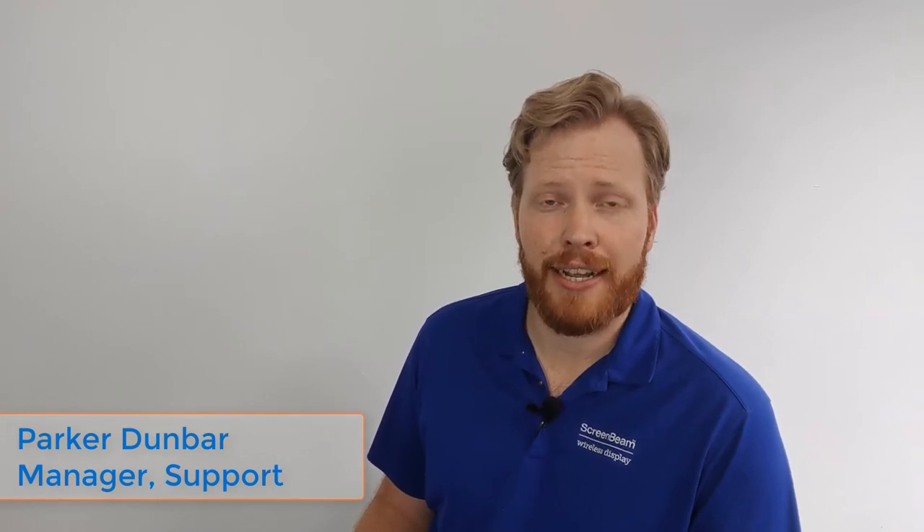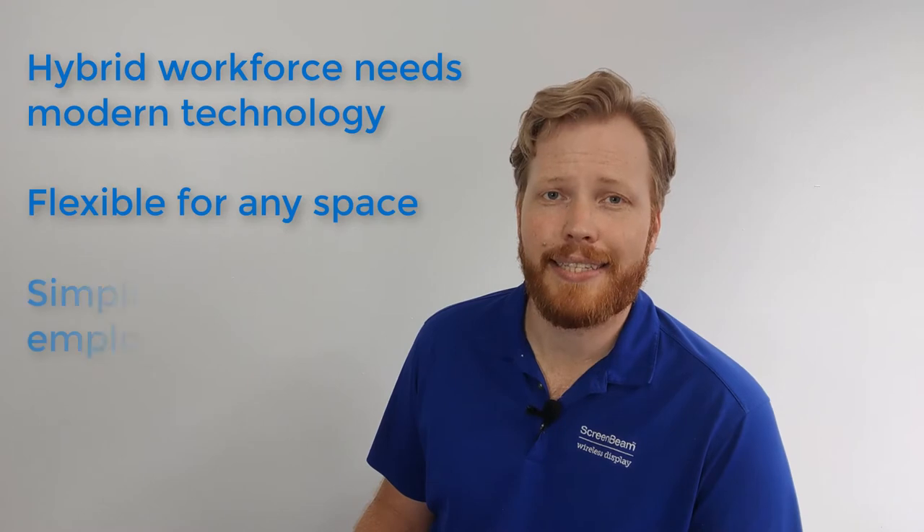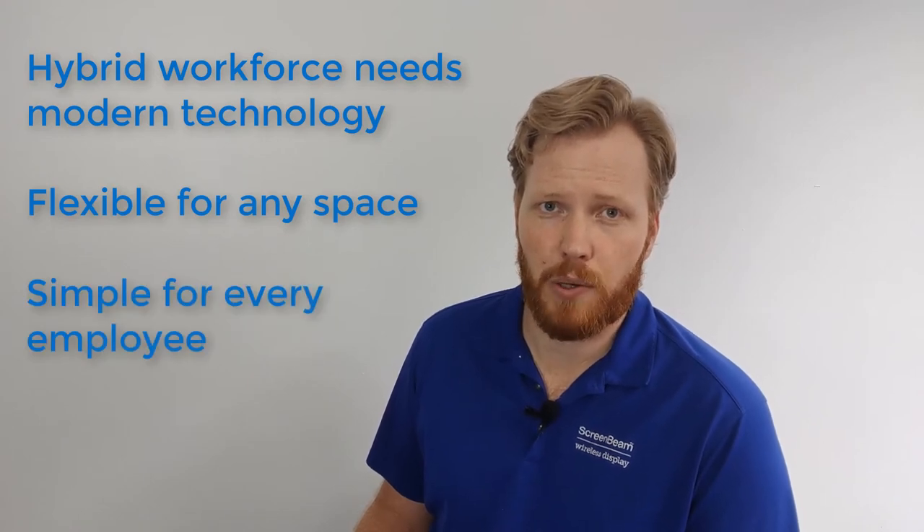Hi there, I'm Parker with ScreenBeam. Like most workplaces out there, we went through a lot of changes last year as we adapted to a remote-first workforce. As we look to the future, we see our offices as hubs for collaboration with both in-person and remote meeting participants. Enabling the hybrid workforce to be successful requires modern technologies that are flexible enough to be used in any space and simple enough to be used by every employee.